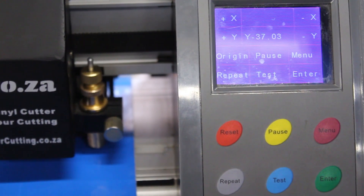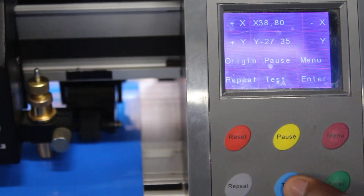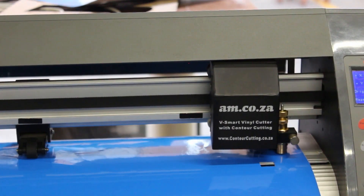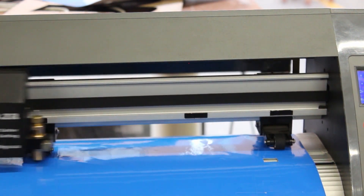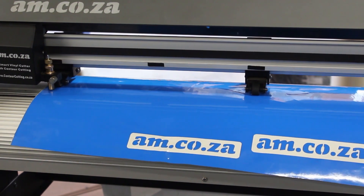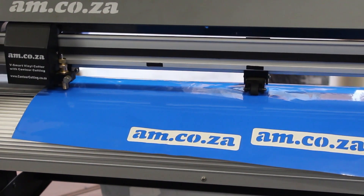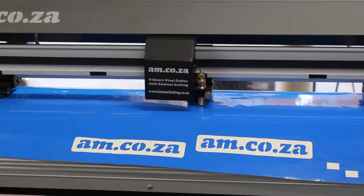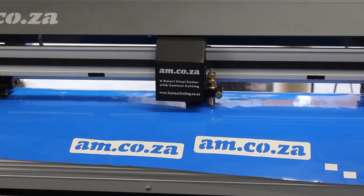Now place the holder into the machine and press the test button on your vinyl cutter. Adjust pressure and make sure it's just enough to cut through the first layer, then move the blade to different positions on the cutting bed and test again. Increase pressure accordingly — do this on the left, on the right, and in the middle of the machine to get the maximum cutting pressure over the entire surface. Your blade is now correctly installed.